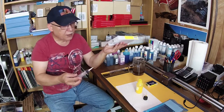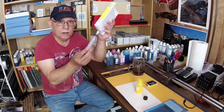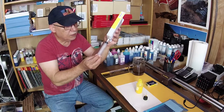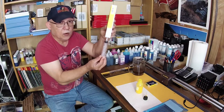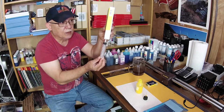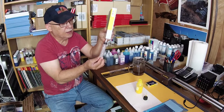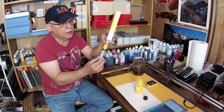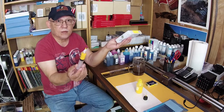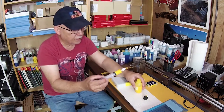Let me show you how simple this is. We're going to insert the ink harvesting tip and hold it vertically — remember there's an ink bag inside containing the ink — and then just draw back. That is it. Remove it: no mess, nothing dripping. Now you have ink you can put into a little bottle.